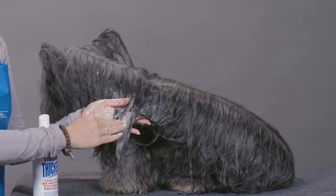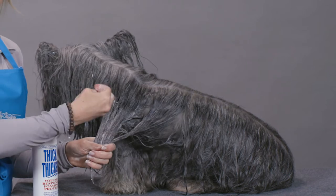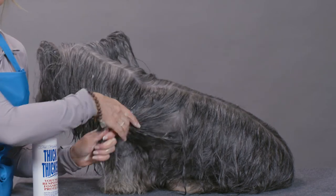You can see how the foam comes up on the hair shaft right away — the foam is going into that hair shaft and repairing the cuticle.